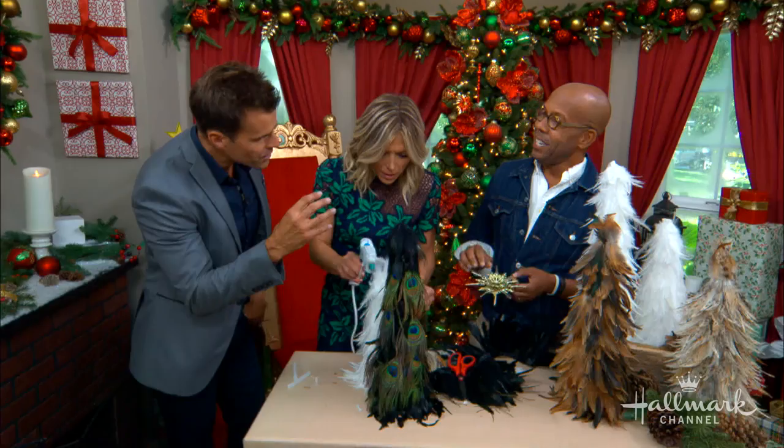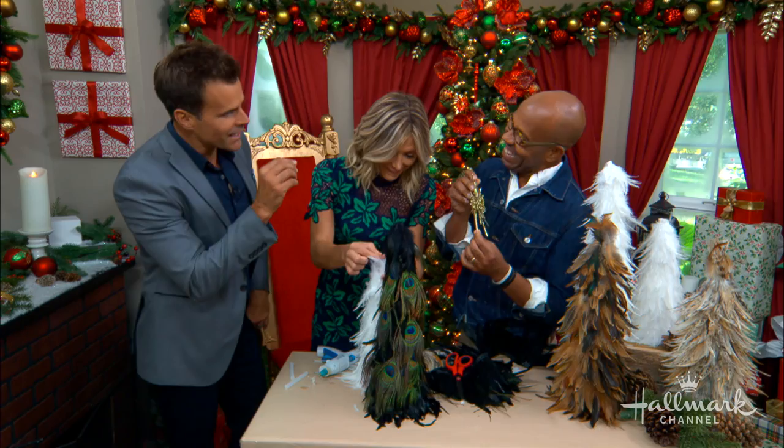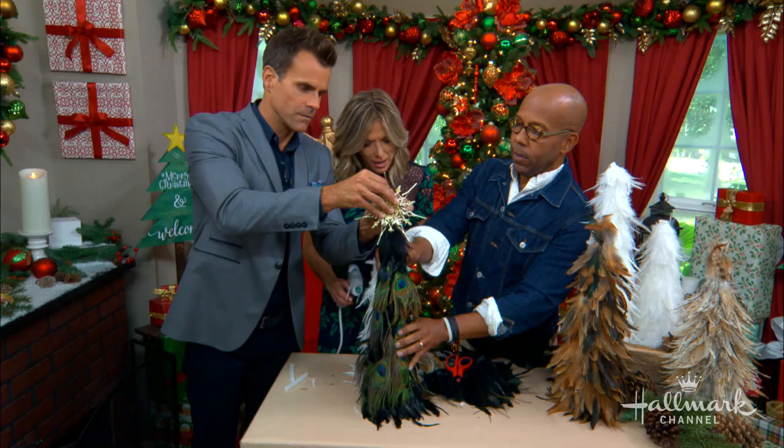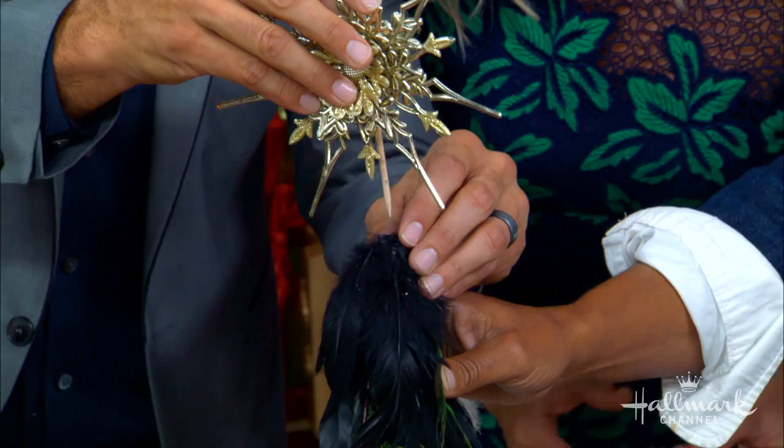Can you add a tree topper? I'm so glad you asked! I took a little ornament, put a bamboo skewer through the back of it, and you just push it straight down into the top of the cone — it goes right through the trim easily. And there you have it!